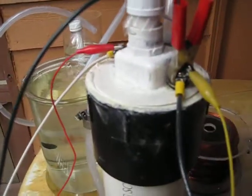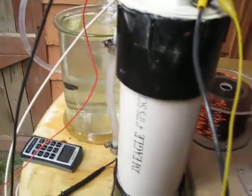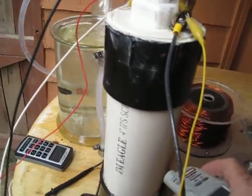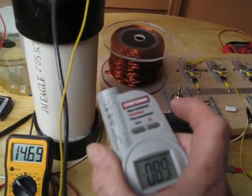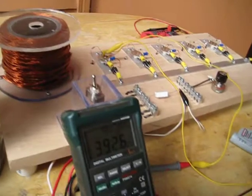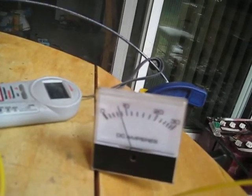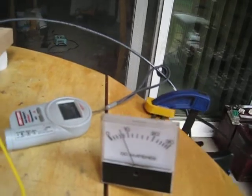Nothing's getting really warm. It's running at 89 and we are at about 7 amps.